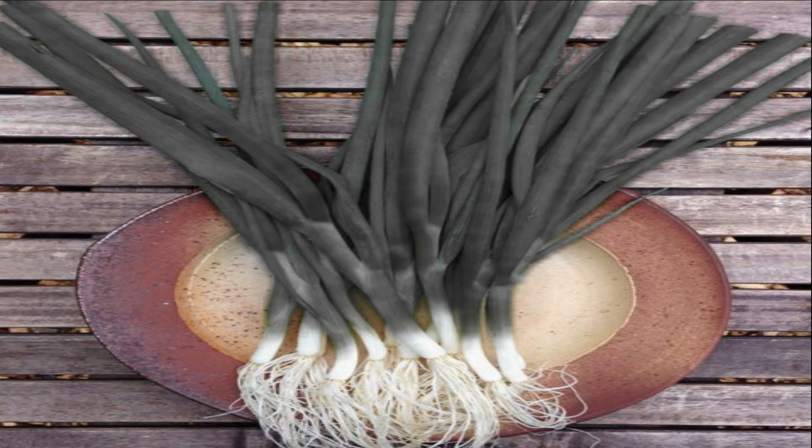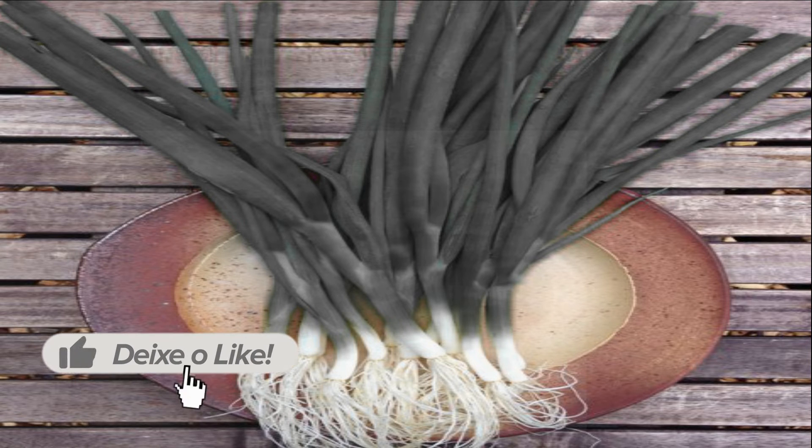Wash well under running water, removing all dirt adhered to the stalk. Place in boiling water for two to three minutes, then drain and place the pieces in an open bowl. Place them in the freezer and wait for them to harden.